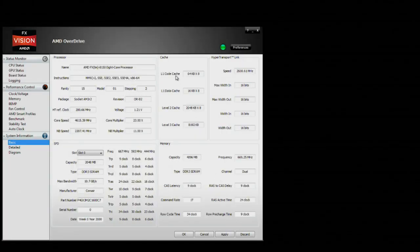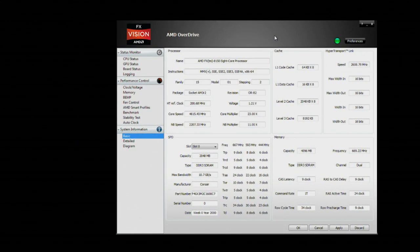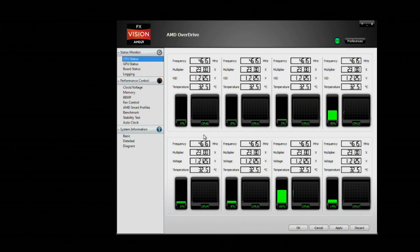Here we are back in Windows after overclocking our system. If we go to our CPU status, you will see all of our CPU cores are running at just over 4.6 gigahertz. We're monitoring the temperatures as well. Frequencies are all static because we disabled Turbo Core, but we are ready to put this overclock to the test.